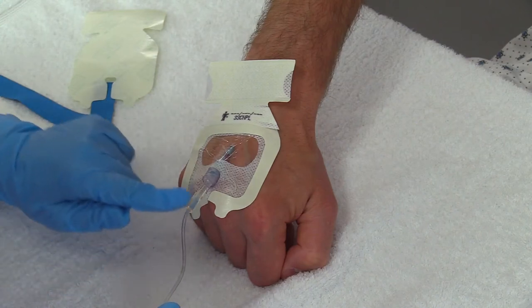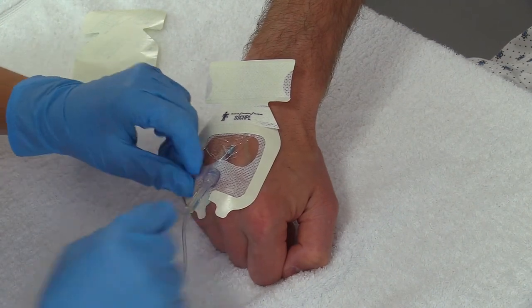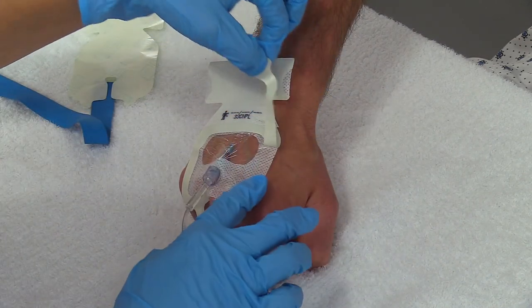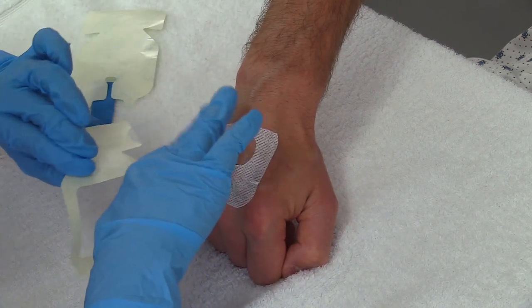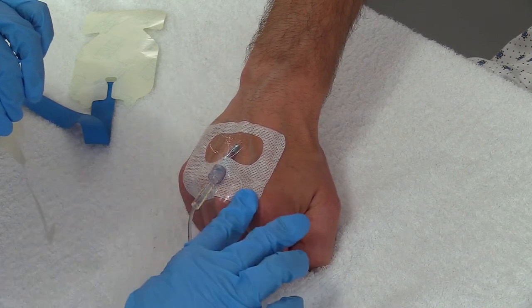Then I'm going to tear off these edges around the IV — these little edges right here. As you're doing that, just push it down and make sure it sticks to the skin, because you don't want to lose your IV after you have started it.